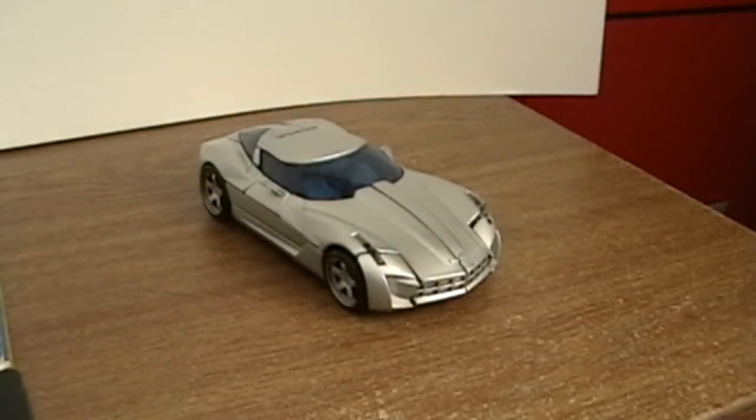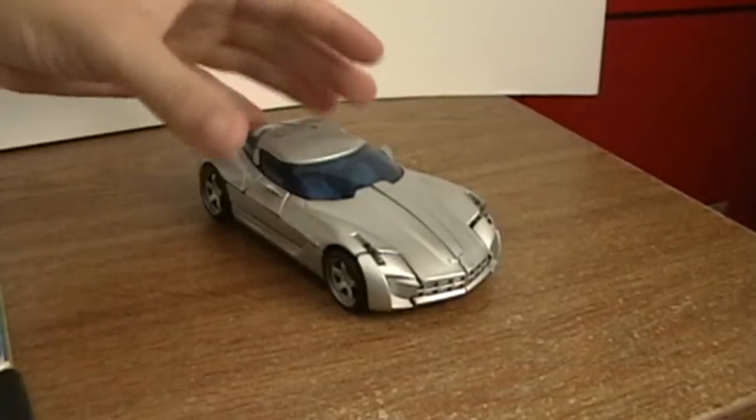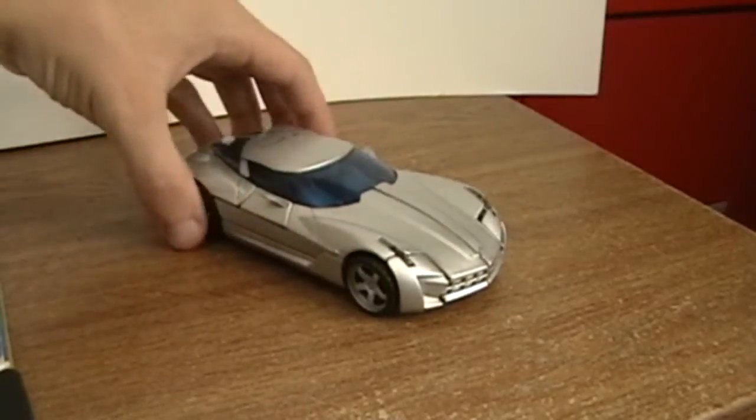Hey guys, David here with another video review. Today we're going to be taking a look at Transformers Revenge of the Fallen Deluxe Class Sideswipe.